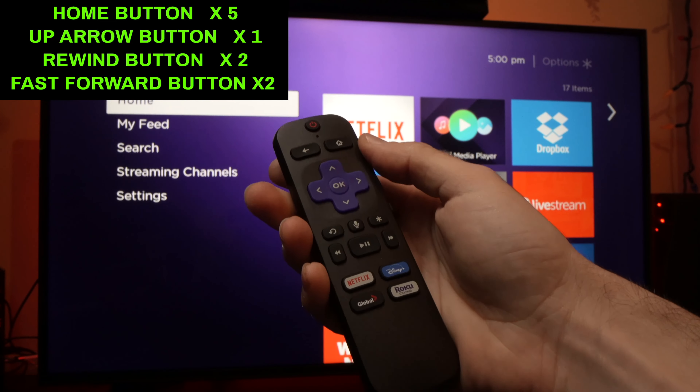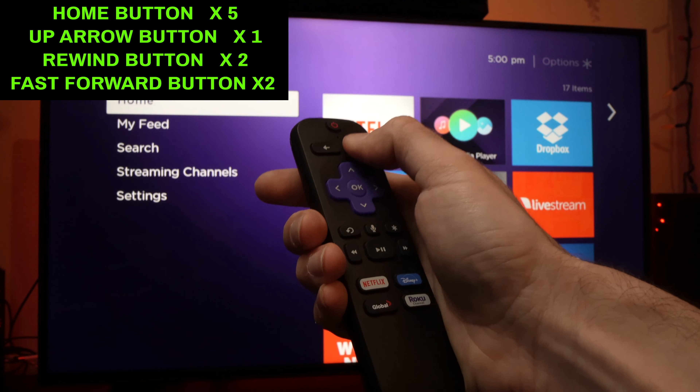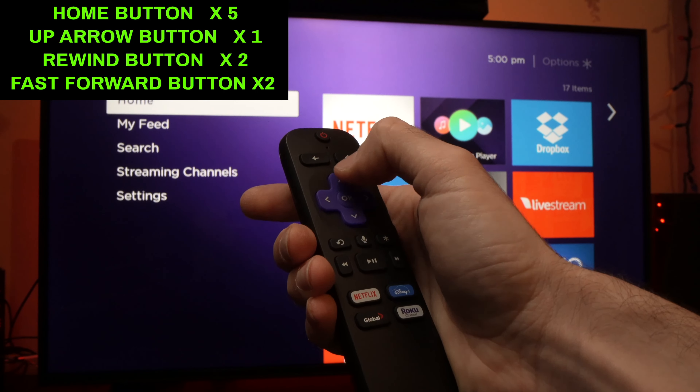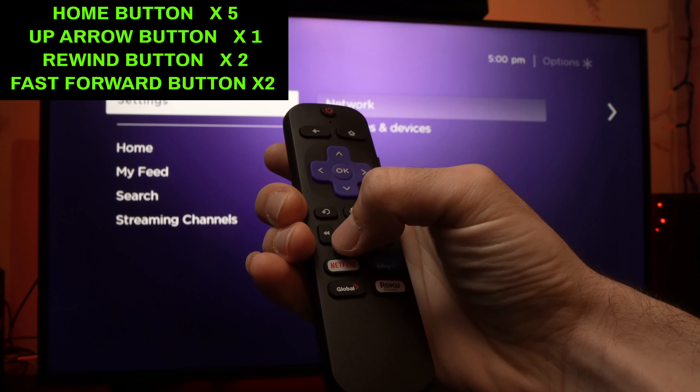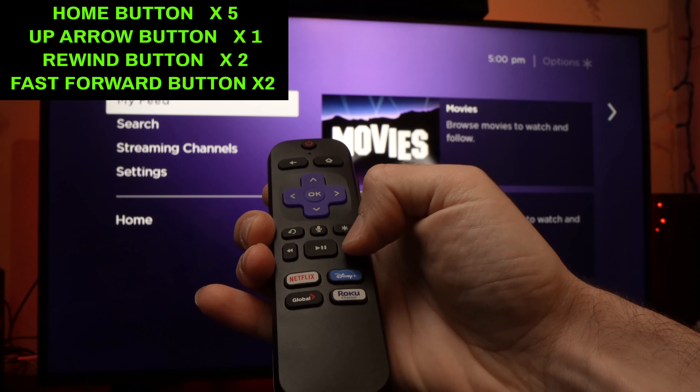Let me do it with you. The Home button five times: one, two, three, four, five. The Up button once. The Rewind button twice: one, two. And the Fast Forward button twice: one, two.